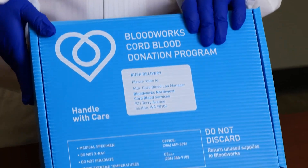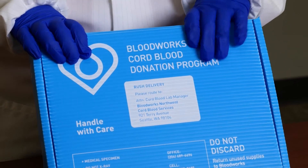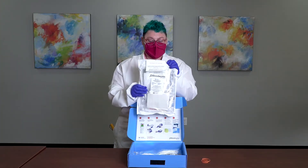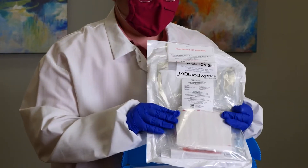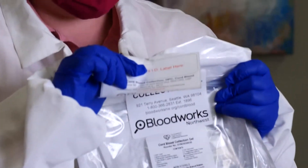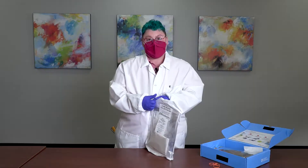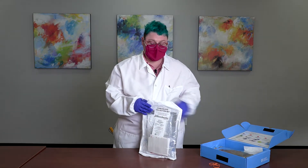Now we're going to go into the Cord Blood Collection Kit. For either a vaginal or cesarean delivery, you'll want to collect one of these kits. It includes packaging that will need to be returned to the Bloodworks Cord Blood Program for processing. Inside the box, we have the collection set, which includes supplies for your maternal samples as well as the collection bag for vaginal delivery by Fresenius Kabi. On the outside, we have the base label — set this aside somewhere you won't lose it, such as inside the box.